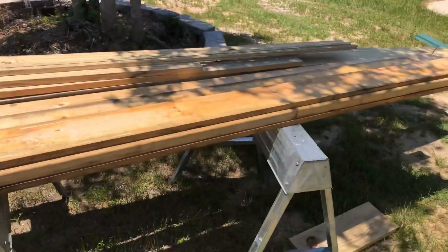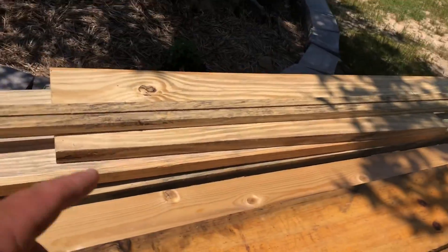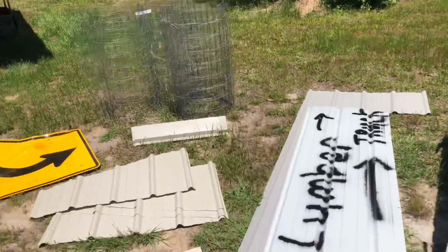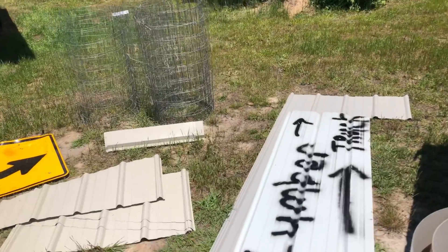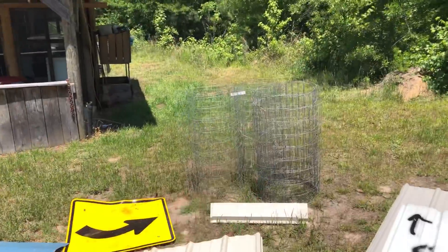Ended up finding some good wood — two-by-twos and two-by-fours I had from working at the cabin. That's a roll of metal from when I had the lumber delivered that day for the cabin. Some ridge cap sign and plenty of wire.